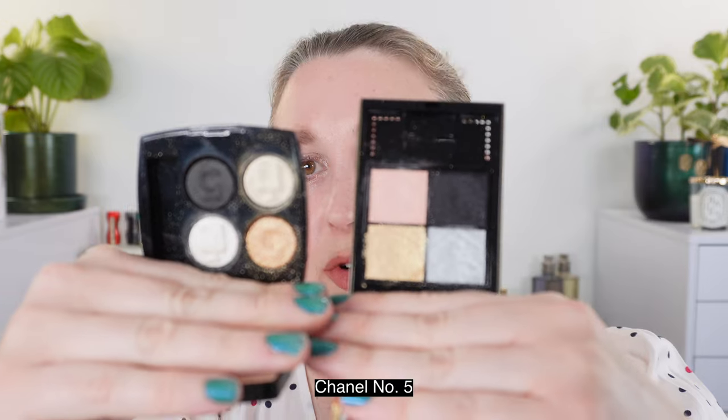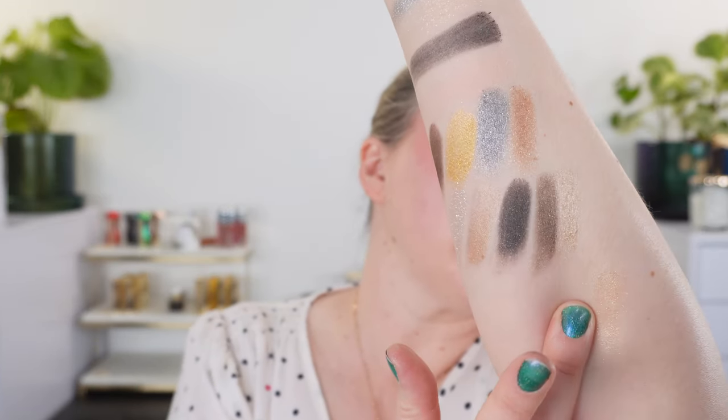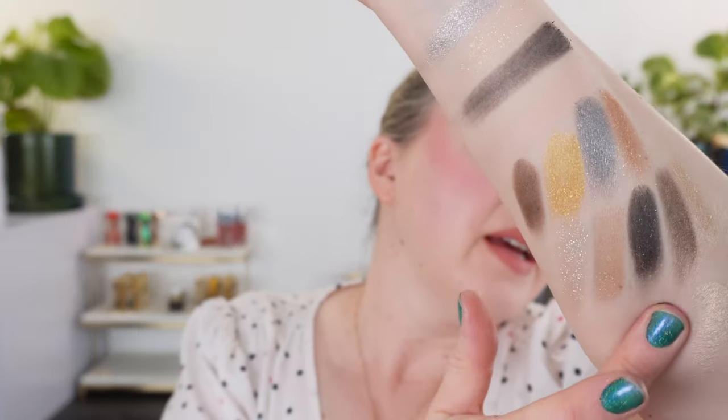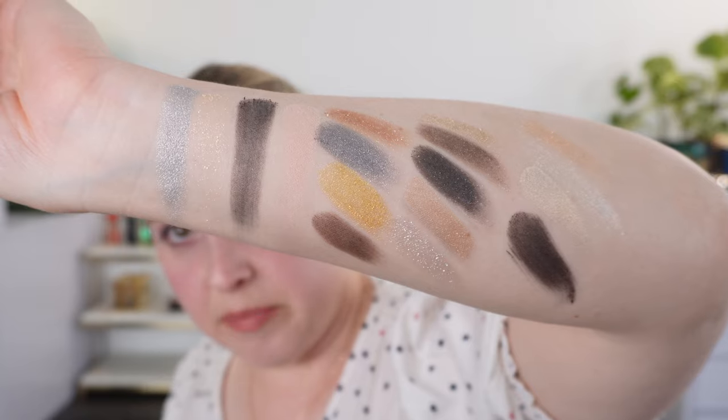This is the Chanel number five palette that came out for the Chanel number five anniversary. We have a sparkly gold that's pretty sheer, then a white satin with a little bit of gold, and a white gold shade that has a golden glint and is a bit more pigmented. Then we have a matte black. So you can see how those compare. And just a little cameo — Sadie came in to say hello, so you can see she's doing well. I'll have an update on her very soon.